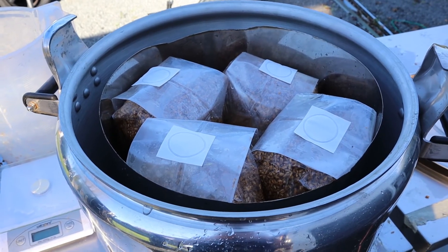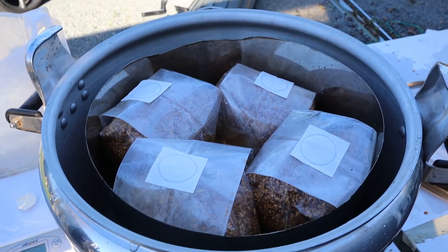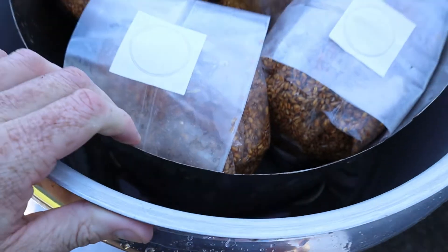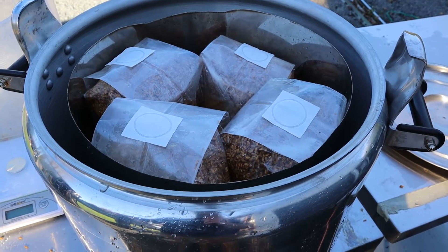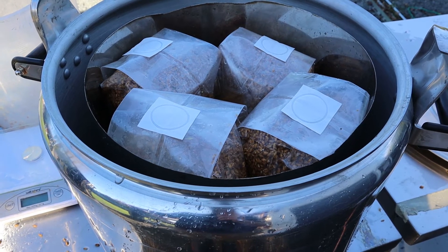There we have it — eight bags packed into my homemade autoclave sterilizer. We'll put them on the stove for two and a half hours to ensure they get sterile, then let them cool down for 24 hours, and tomorrow we will inoculate them.